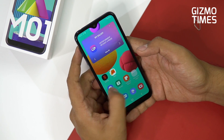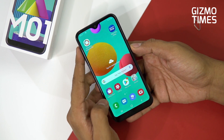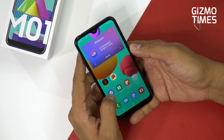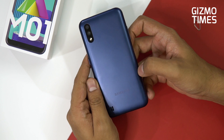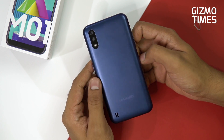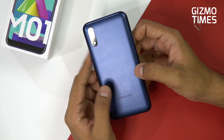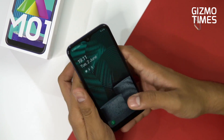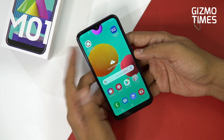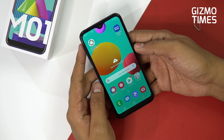So that was the Samsung Galaxy M01 priced at 9000 rupees. It comes with the Qualcomm Snapdragon 439 processor and Adreno 505 GPU — not a strong chipset at all. Stay tuned for the gaming review coming soon. Honestly, it's not going to be a good device for gaming, but we'll cover that soon. This was the blue variant of the Samsung Galaxy M01 — hope you liked this video. Share, subscribe, and thanks for watching.